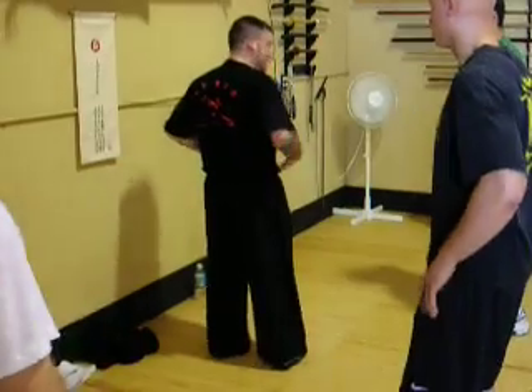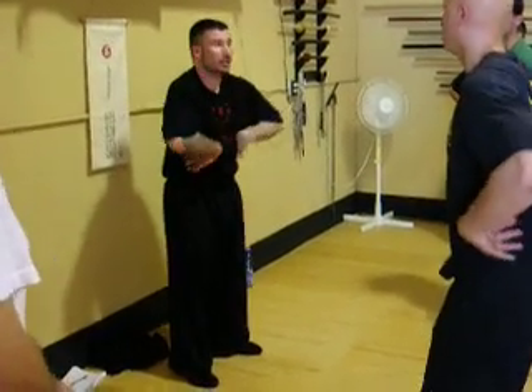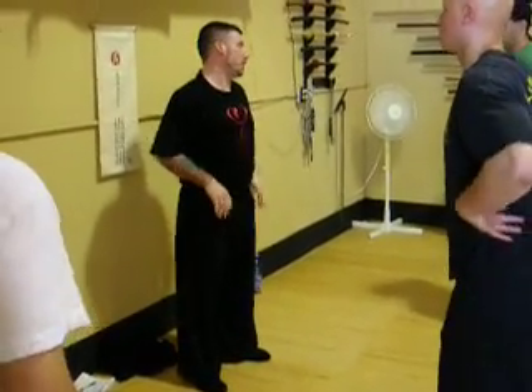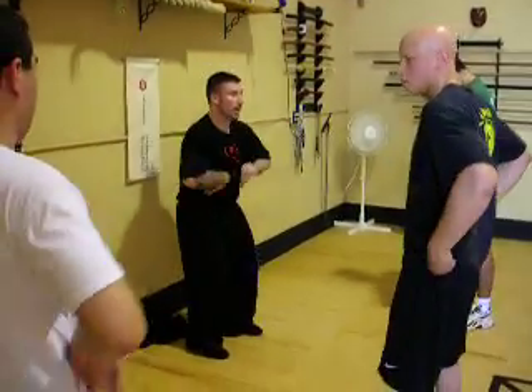The hands can press into the stomach if you want to make it more of a workout for yourself. If you want to burn some fat, you can add pressure to your hands. If you want to be more easy on yourself, you can be real light with it. Either way, it's alright.